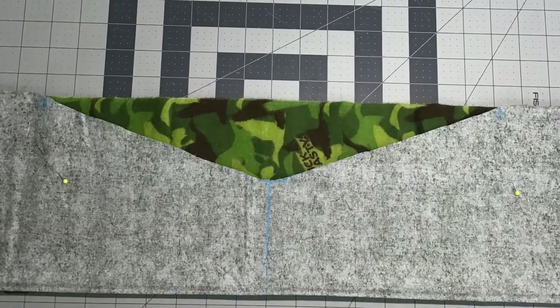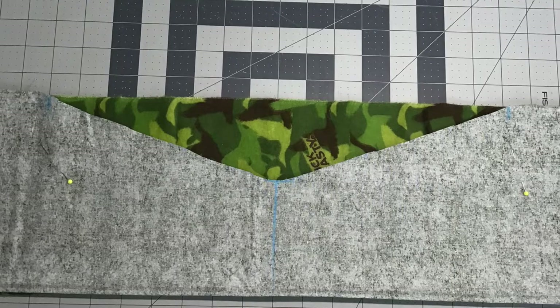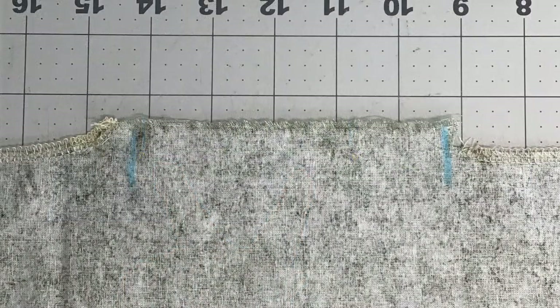Now lay this on top of the flannel backing and use your front as a pattern to cut the same size wedge out of the flannel backing. Open up both the front and back pieces and lay one on top of the other with the right sides together. Pin or clip the raw edges together, leaving a space about 5 inches wide open for turning. Stitch the two layers together using a 3/8-inch seam allowance, and remember to leave the spot open for turning.